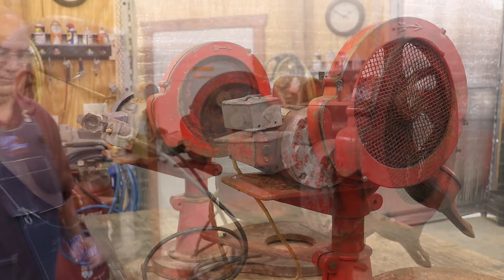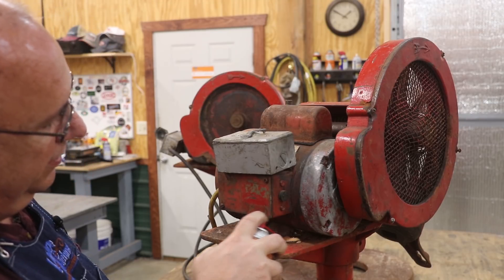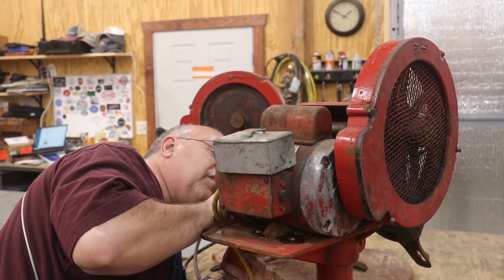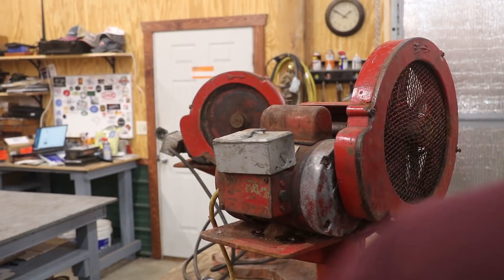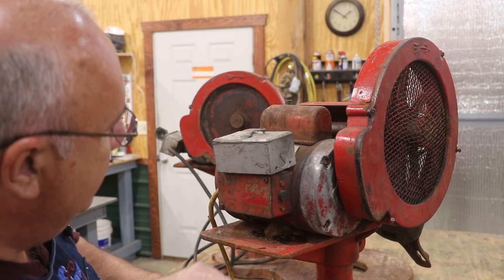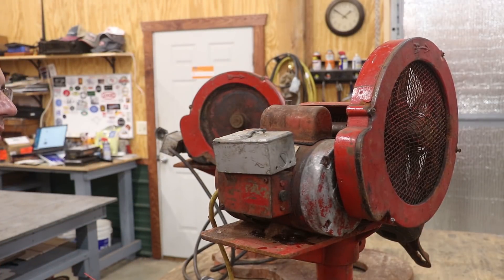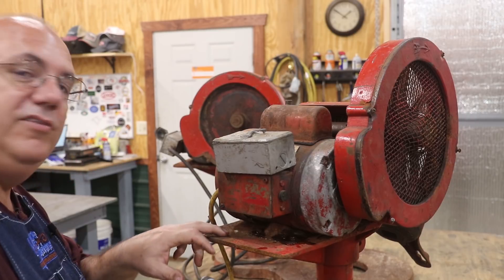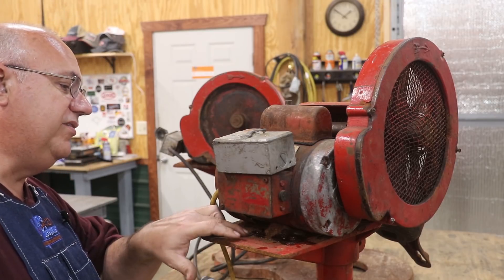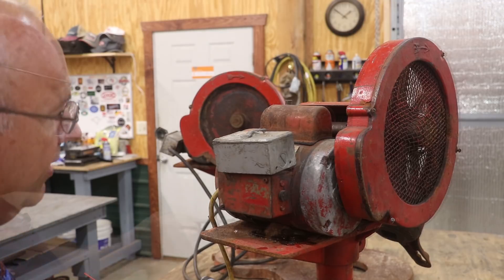Let's start taking these things apart. I think we'll start by trying to take these motors off. I've got a lot of rust and corrosion up in here, so I'm going to put a little penetrating oil on these. These machines use rock salt to help keep the ice cold, and it looks like the salt has definitely caused a good bit of corrosion. The cast iron holds up pretty well, but the steel base on this motor is not in good shape, and these steel bolts are not in quite as good a shape either. This is not going to be fun.